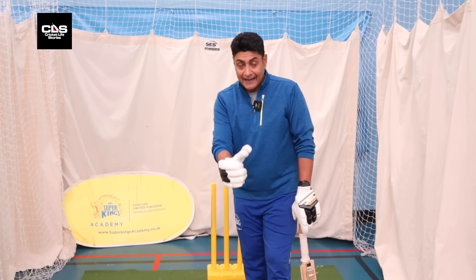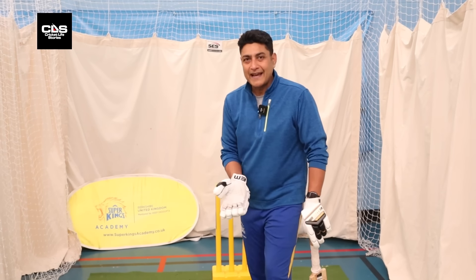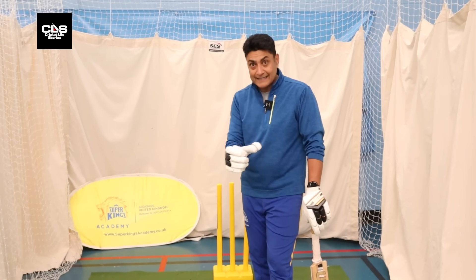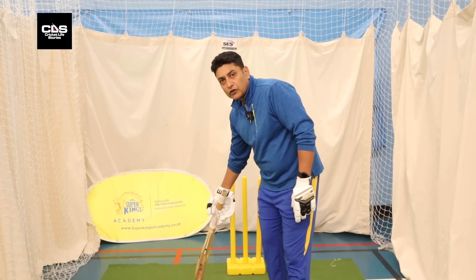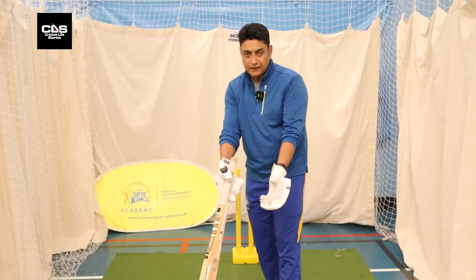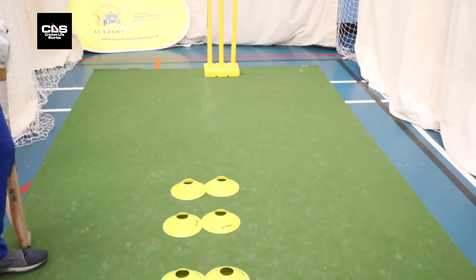Corridor of uncertainty — that's the area, the line, predominantly where the batter is kind of confused whether to play at it or let it go. That line is around off stump to the fourth or fifth stump. As you can see with these cones, I've tried to indicate what the corridor of uncertainty would mean.